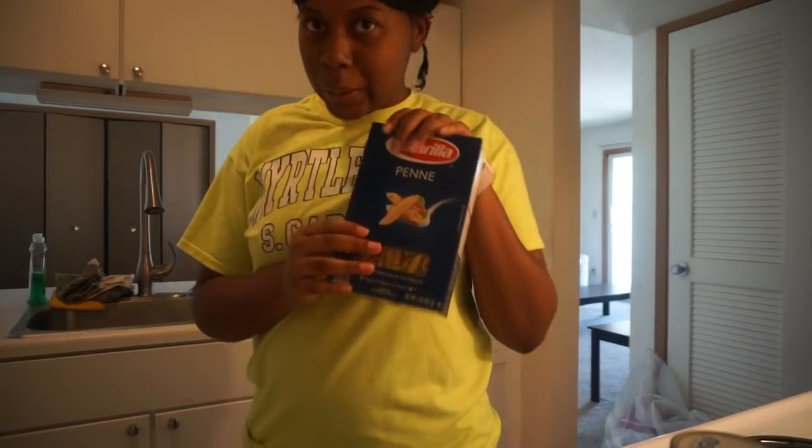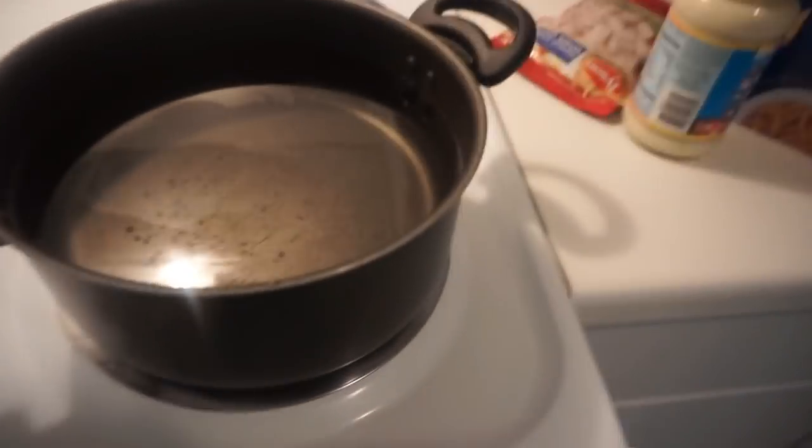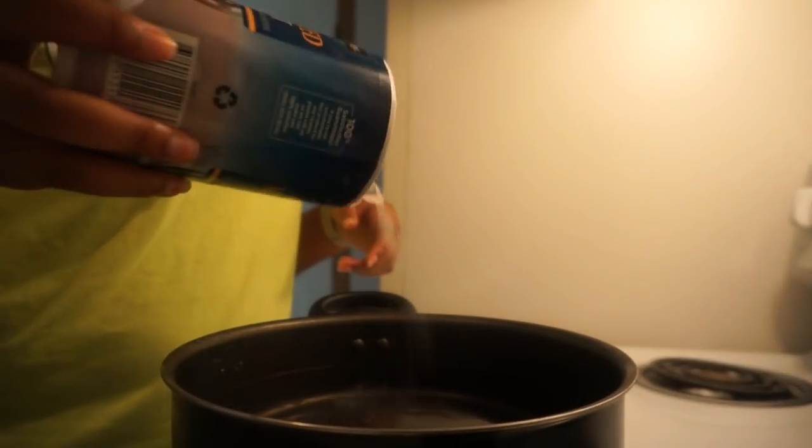These are the noodles. Anyway, I put the water on high so it would cook fast. You're supposed to put salt in there — obviously when you make pasta, make sure you put salt in your water.